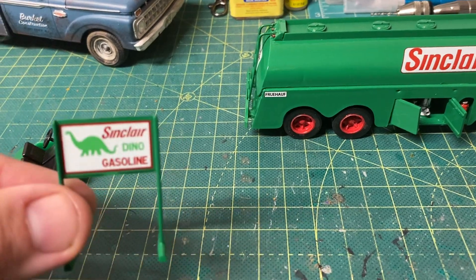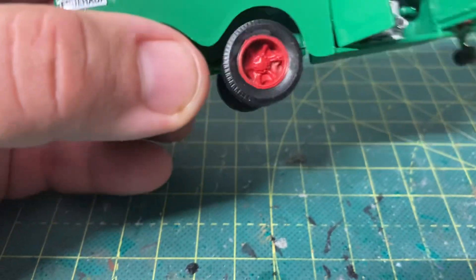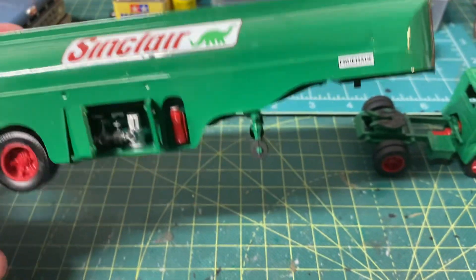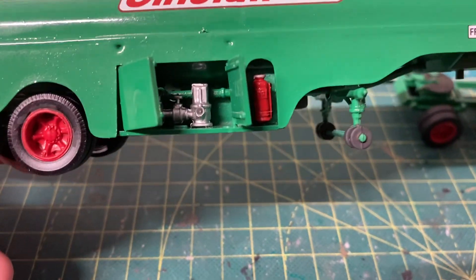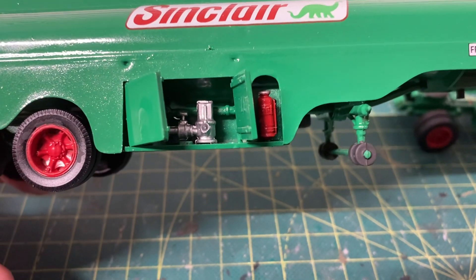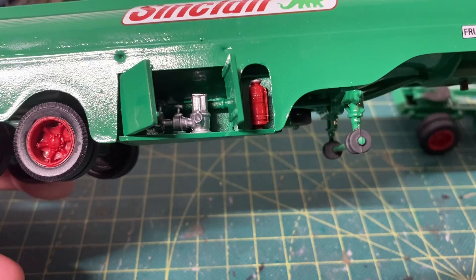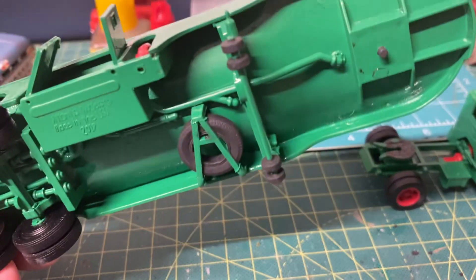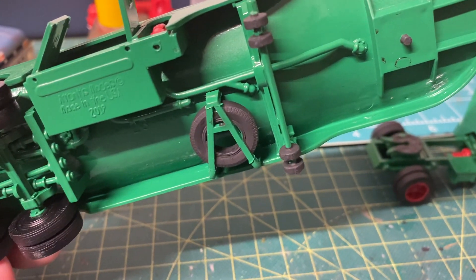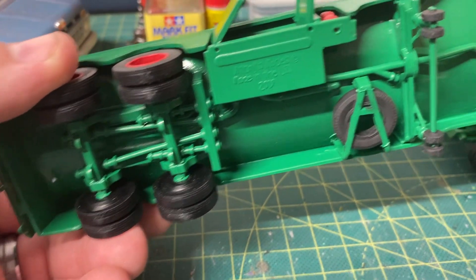Let's get to the trailer — I really like it, it's got a lot of good detail. You can see the Sinclair decal and the Fruehauf manufacturer decals. There are a couple of sink marks — I didn't have any putty, but I probably could have put some filler in and sanded it out. There's your landing gear and your kingpin, your spare tire rack with a spare tire, and your lines for distributing the gasoline.